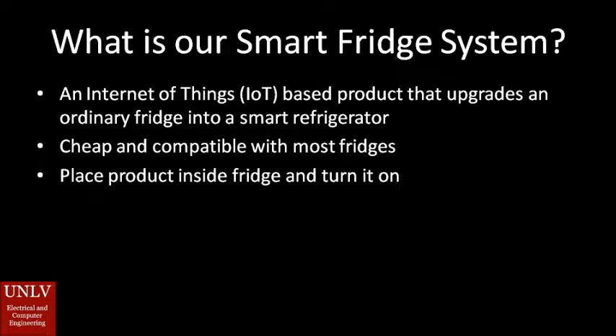With our smart fridge system, we're trying to create a more affordable smart fridge. This works by taking your ordinary fridge, placing a product of our design into your fridge, and thus it gains the features of a smart fridge. We also call our smart fridge system an Internet of Things based product.